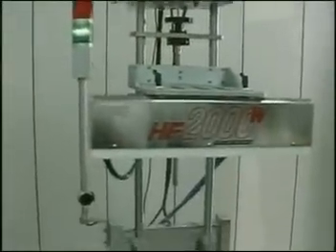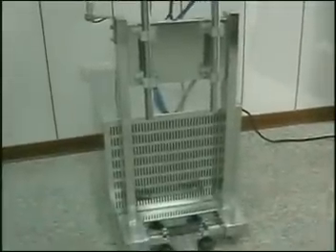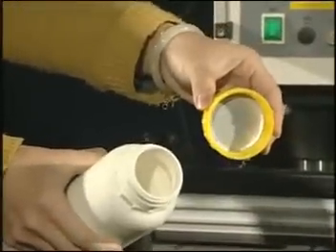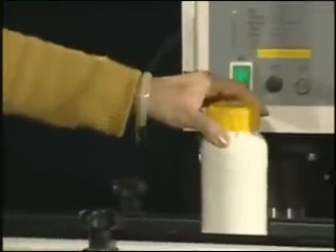Induction aluminum foil sealing has the characteristics of high speed, hygienic and safe operation. Once caps with aluminum foil are fastened, conveyor belts carry them through induction heating to complete the sealing operation.